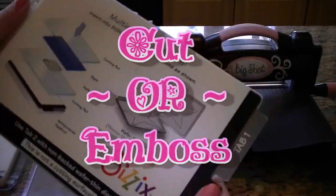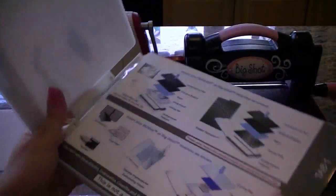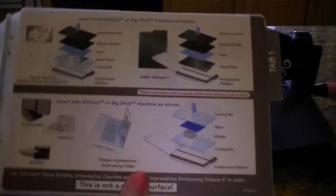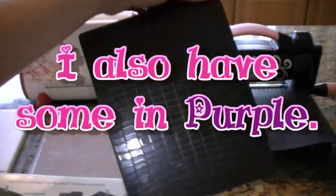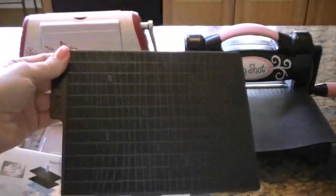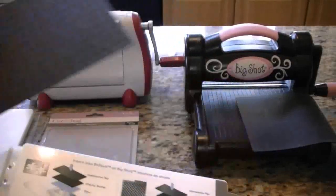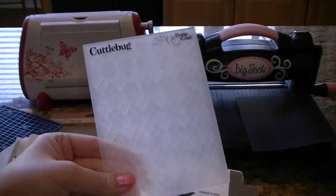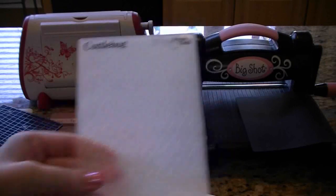For instance, this is tab 2 and it can cut wafer thin dies. On the next tab it tells you all the other things it can cut — metal stencils, cystic textures, which look like these big black plates, much bigger than your typical Cuddlebug embossing folder. But I have to say, in my opinion, they don't emboss as well. I believe the Cuddlebug folders, which look like this, give the best emboss in either machine. You can use these both in the Cuddlebug and in the Big Shot.